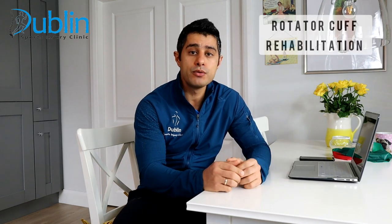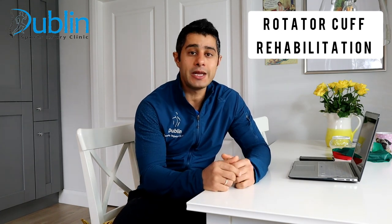Hi everyone, Bob is here with another video. Today I'm going to talk about the rotator cuff and how we can use resistance bands to progress your routine. I've shown you initially a series of exercises to start your rehab with isometric and active range of motion, and in this video we're going to progress those exercises. If you're suffering from a rotator cuff injury, this video can be a great help for you to start your recovery, improve your strength and mobility.